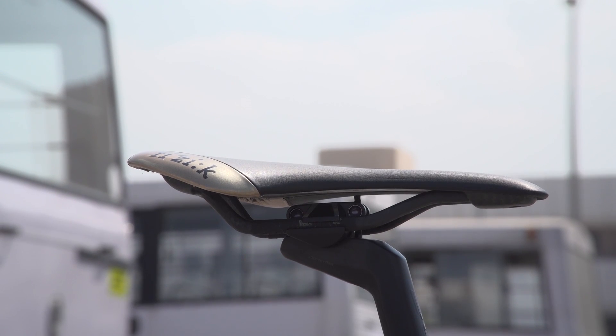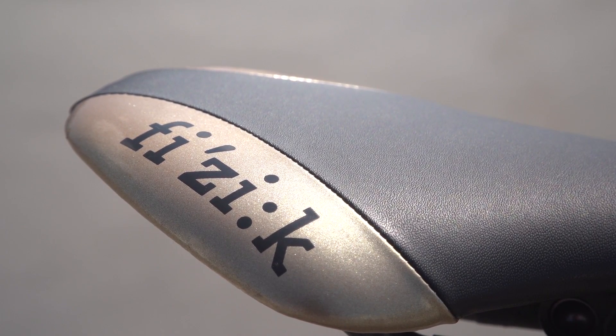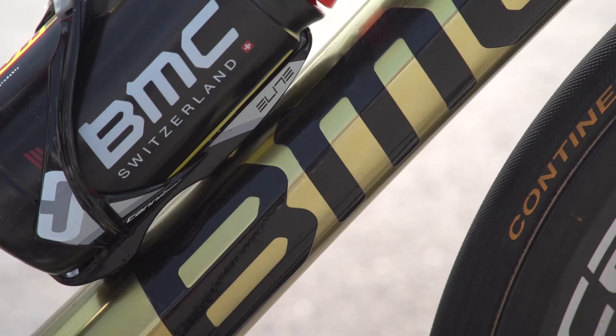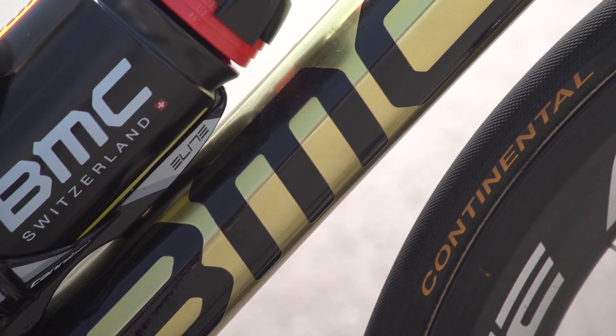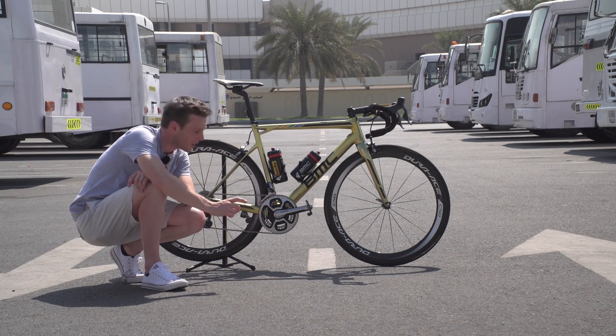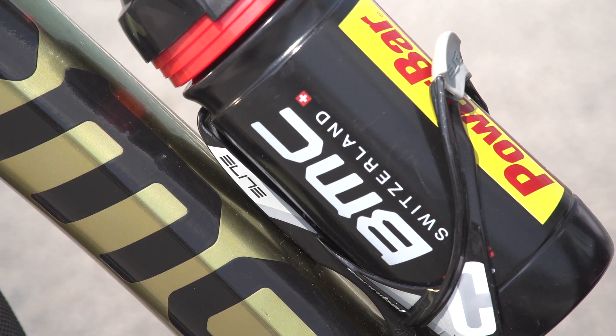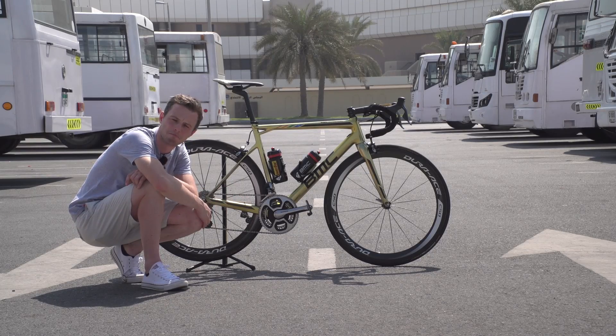Van Avermaert goes for a Fizik Antares saddle that has some custom gold touches, which are very cool and classy — fits with the general feel of the bike. Bottle cages and bottles are supplied by Elite. Van Avermaert doesn't have custom bottle cages, unlike fellow Olympic gold medalist Elia Viviani, but he does have Elite Cannibal bottle cages — named after Eddie Merckx. Very cool.